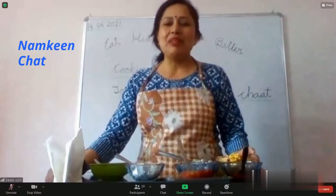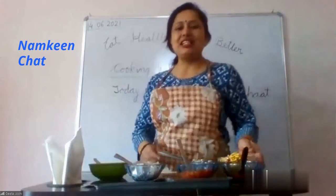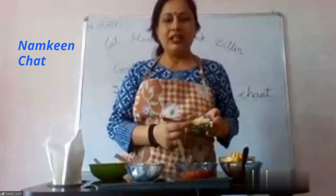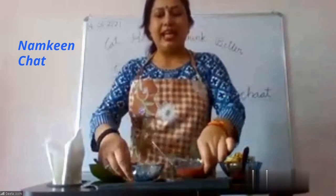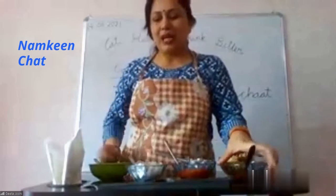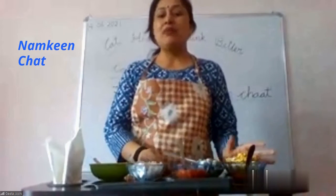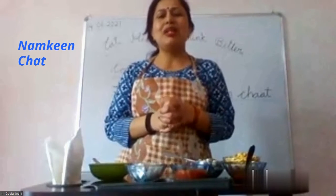Today we are making Magus Numkeen Chaat. Many things you have told us — very good, everyone has put it nicely. I have made this with chopped cucumber, chopped tomato, chopped onion, tomato ketchup, and a little salt. How many of you like Numkeen Chaat?